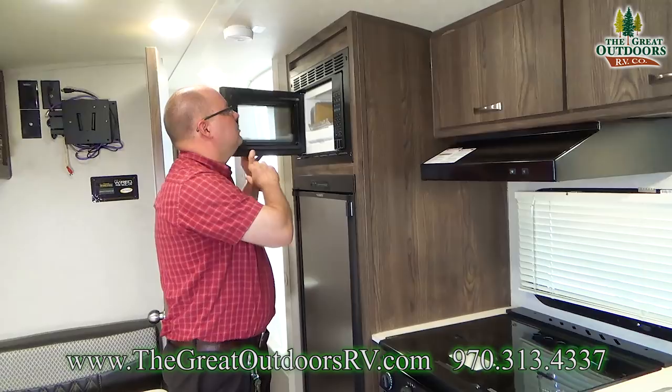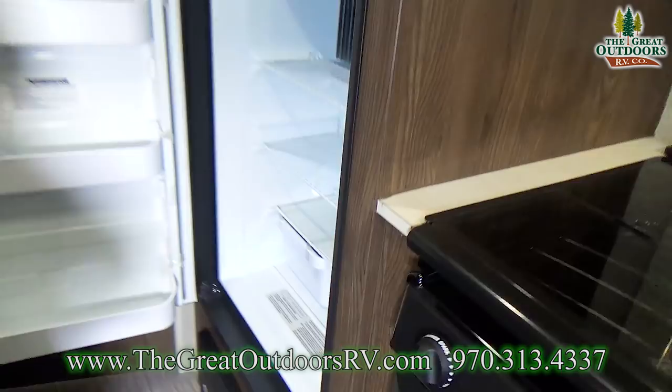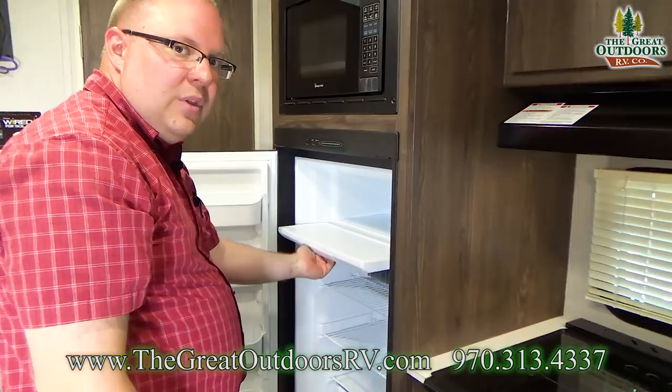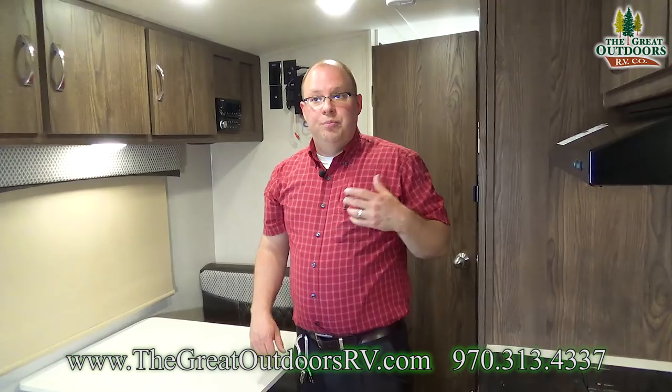Right here you have your microwave, and this is your fridge. This is bigger than some of the other GeoPro models — you get a taller fridge in this one, plus a little built-in freezer. This fridge will operate off of shore power or a generator — not your battery — and it'll also run off propane. So if you're dry camping without power, you can still use propane to keep your fridge cold.